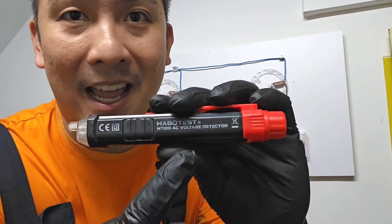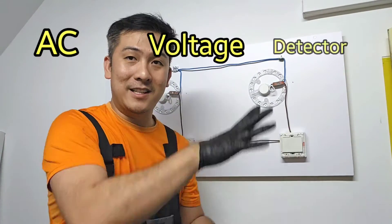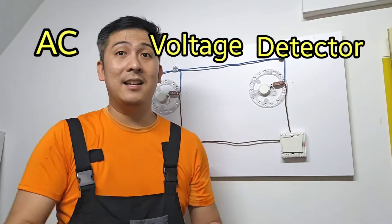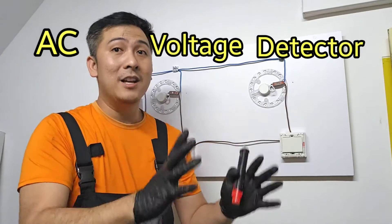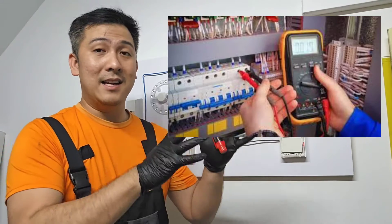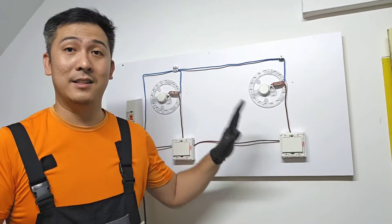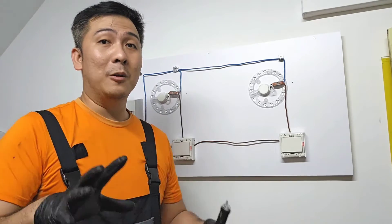Now, this thing here is an AC voltage detector. It detects AC voltage — that means it doesn't measure like a voltmeter or a multimeter does. It just detects the existence of power in your circuitry. Also, it only detects AC and not DC.